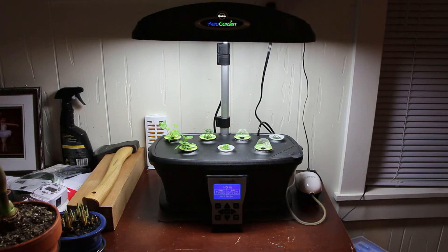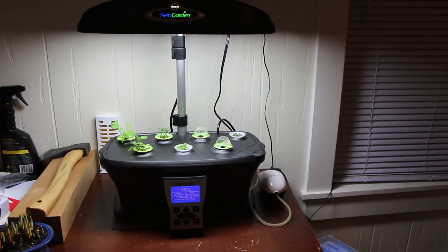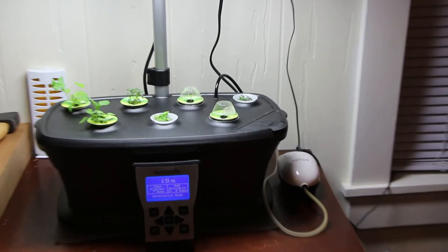The setup will be the same deal with a minor tweak. The base nutrient in this system is still the Boogie Brew compost tea, diluted at 1 to 10 — 1 part tea and 10 parts water. I've also added an air stone in the back.